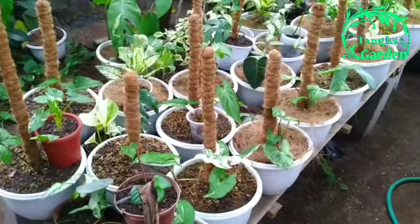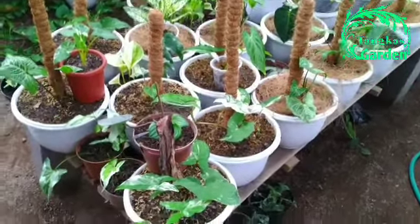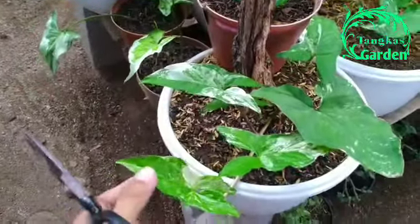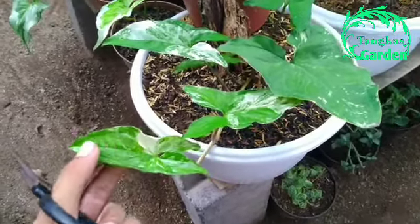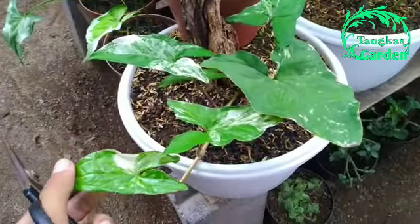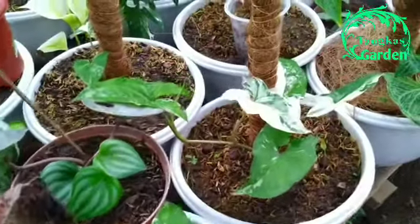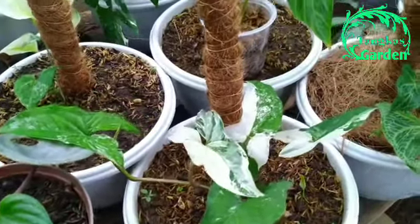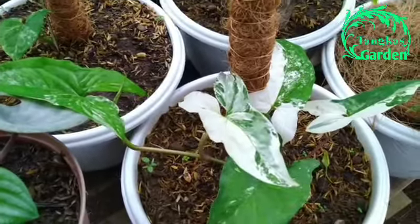Pada kesempatan kali ini kita akan membahas tentang cara memperbanyak tanaman Syngonium Parigata. Untuk jenis Syngonium Parigata ini biasanya ada dua, yaitu Syngonium Parigata putih dan juga Syngonium Parigata yang kuning. Di Tangkas Garden sendiri hanya terdapat Syngonium Parigata putih, yang juga sering disebut sebagai Syngonium Parigata Albo. Dikatakan Albo apabila warna putihnya lebih dominan dibanding warna hijaunya.